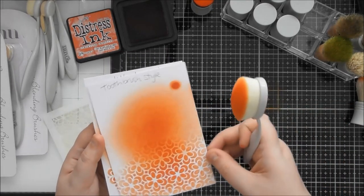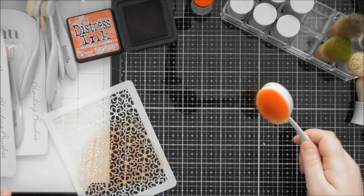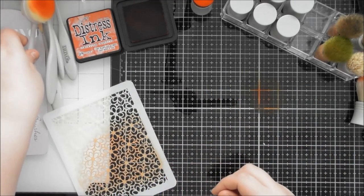With the mini ink blending tool we did get a crisp look, but we had to think about how we were using it — pouncing and twisting rather than circular motion. With the toothbrush style brush you just go in a circular motion and you get the beautiful crisp images straight away, which is a really big plus. Even over the top of the ink blending we've still got a crisp image, so that is my main love for these brushes — using them with a stencil for that really crisp result.